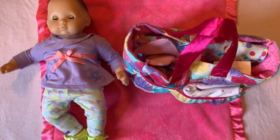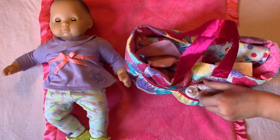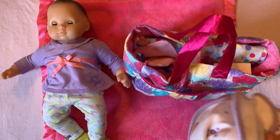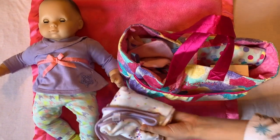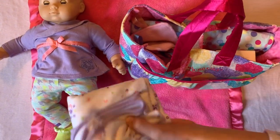We're going to start off by taking out her swaddle. This is an old Bitty Baby swaddle and I'm just gonna keep it folded up. It's very cute — it's got flowers all over it.